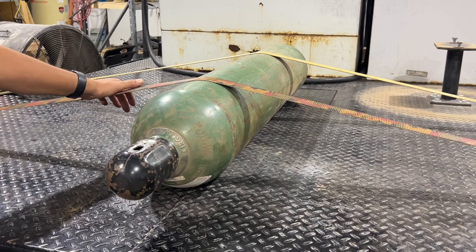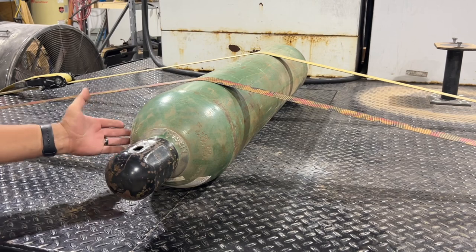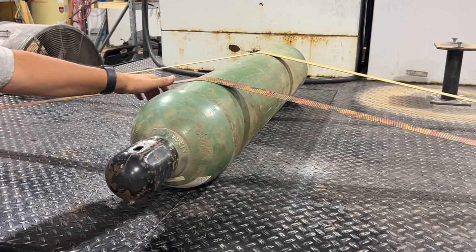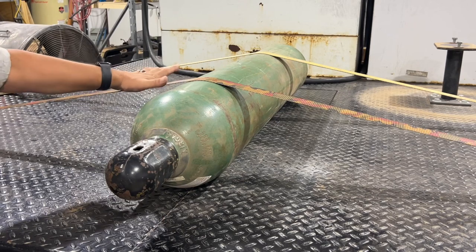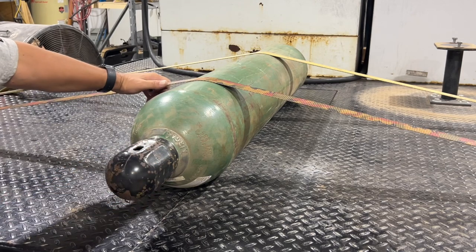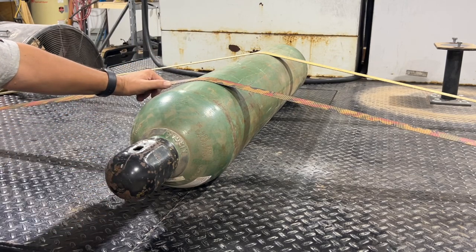So what we're going to be doing today is I'm going to make a couple of new saddles with some 2x6 material. That way we'll have a rest for the bottle to sit on, and then I'll show you how to reroute these straps in order to make this tie-down a lot more secure so that this bottle will not move when you are transporting it back and forth to the welding supply store. So with that, let's get started.